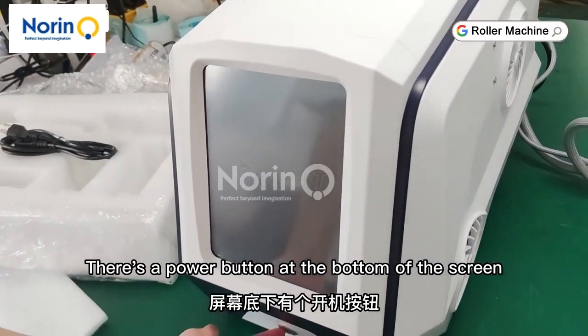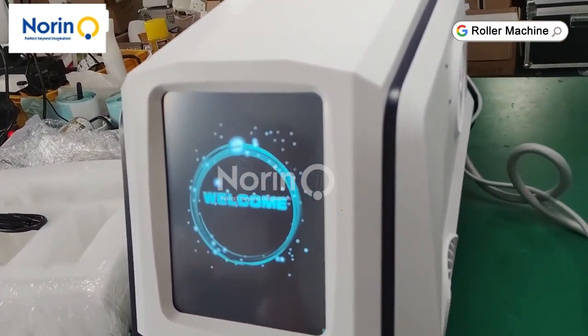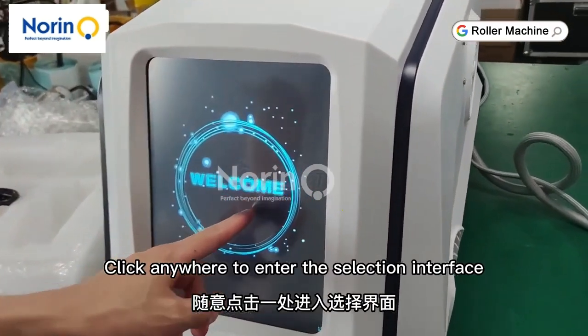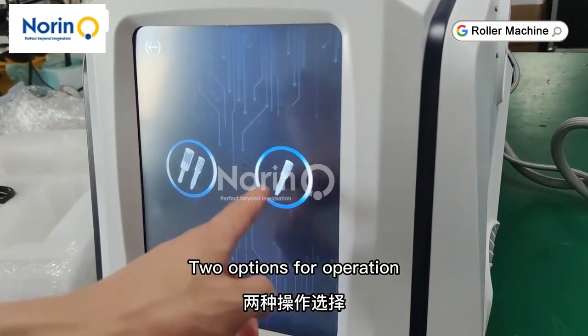There's a power button at the bottom of the screen. Click to start. Click anywhere to enter the selection interface. Two options for operation.